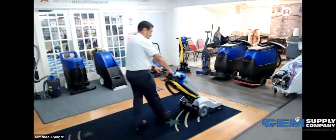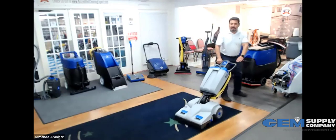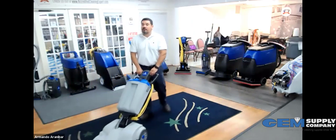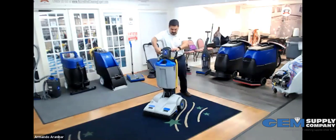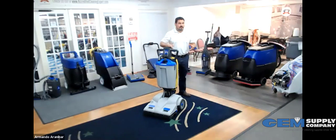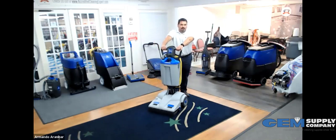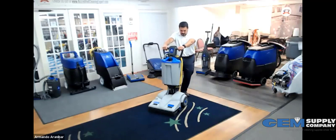Someone asks if this can be used with any other encapsulation system. Technically yes — this machine does not have the option to spray, but whatever encapsulation product you spray onto the carpet, this machine will work that encapsulation chemical into the carpet fibers. Regarding absorbent compound systems like HOST, that's a good question — I don't think it was designed for that originally, but I can look into it. Initially the idea was for wet spray encapsulation, but there may not be a reason it couldn't work with dry compound systems too.